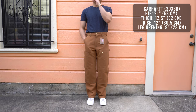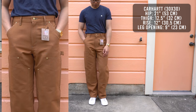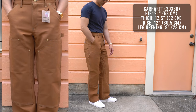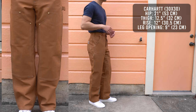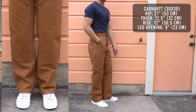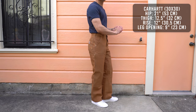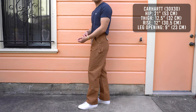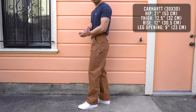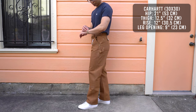Moving on to the fit, starting with the Carhartt double front — these are loose fitting, sit above the waist, and fit fairly straight from the hip to the leg opening. First impressions: these are very loose. With a 21-inch hip opening and 12.5-inch thigh opening there's plenty of breathing room for your butt and legs. With the 12-inch rise you don't have to worry about any constriction in your groin area. The nine-inch leg opening is just a little too wide for my liking, but if you plan to pair these with heavy duty work boots like Red Wings they'll work just fine.